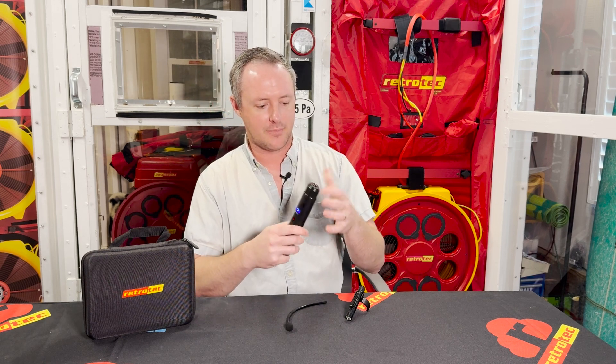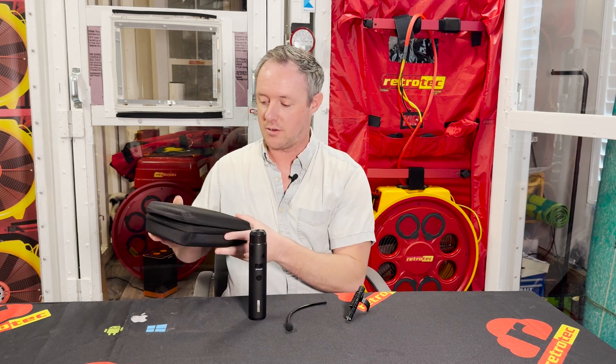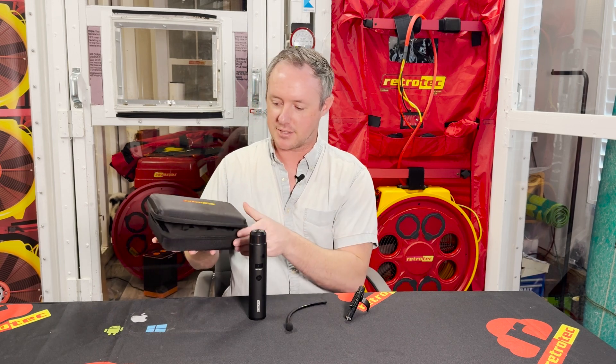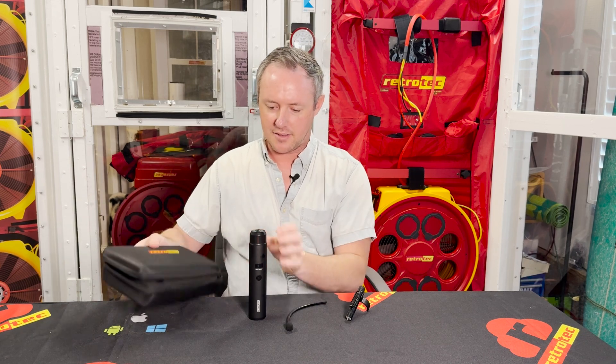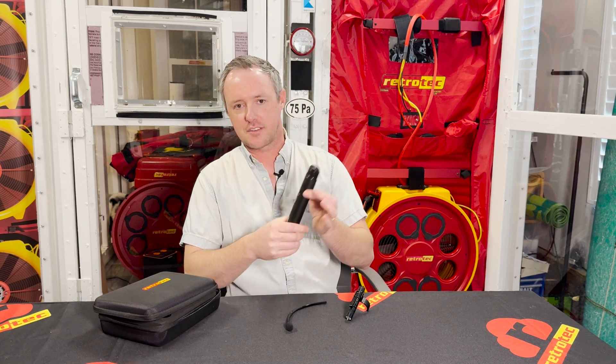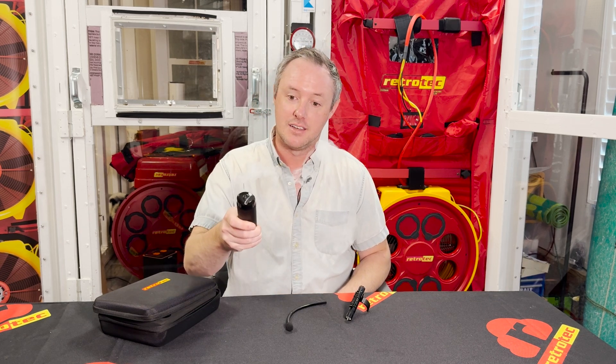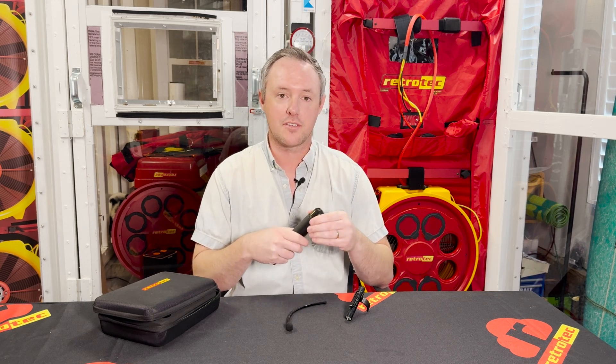The cartridges are moderately priced — you can get a pack of three for $35 here in the US. When you buy the Air Tracer it comes in a zip-up hard case with two cartridges included, so for just under $200 you get the Air Tracer, the attachment, and two cartridges. The little LED light lets you know how much of the cartridge is left — right now I've got 51% and I've used this already in a few buildings, several classes, some demos, and trade shows, and I've only used half a cartridge. The battery charges with USB-C on the bottom, and one charge will last about 45 minutes to an hour of continuous use, which will get you through quite a few tests. Thanks for tuning in — if you have any questions about the Air Tracer or anything else retro-tech or building-science related, feel free to reach out.